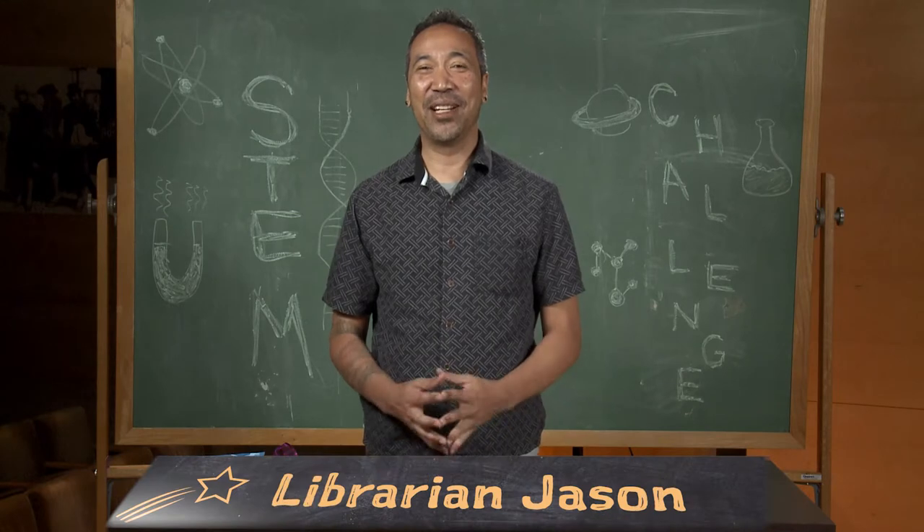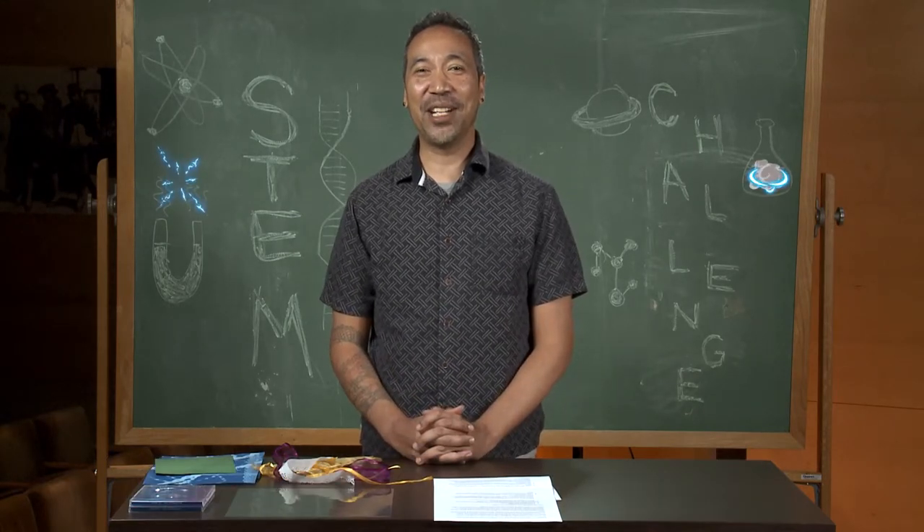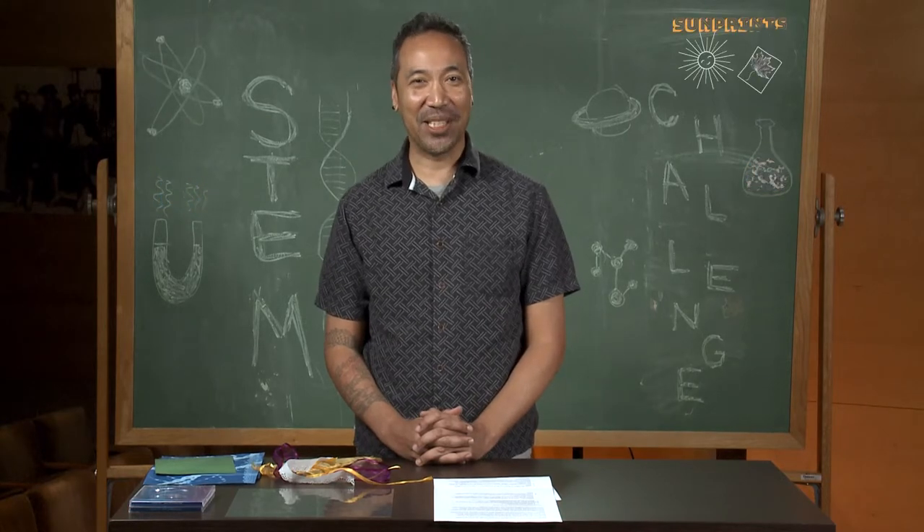Hi everyone. My name is Jason. I'm a librarian here at San Francisco Public Library. For today's STEM challenge, I'm going to show you how to make sun prints.